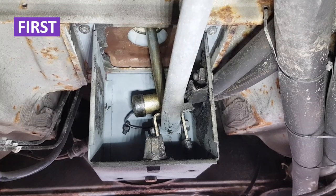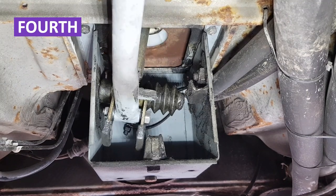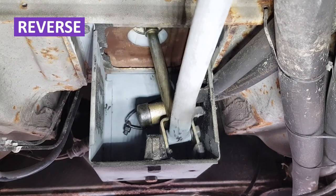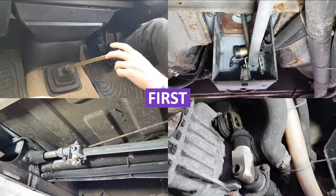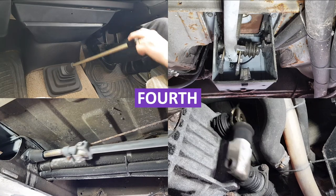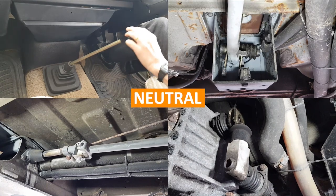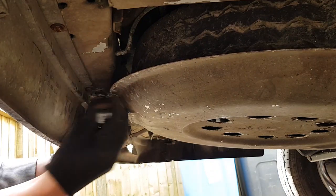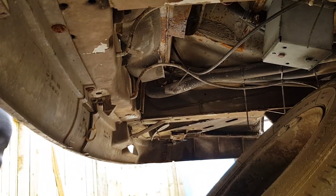In this next bit I'm just going to show you how it all works underneath the van - how the gear lever interacts with the box underneath and the guides through to the linkage halfway down and then into the gearbox. That's the box.